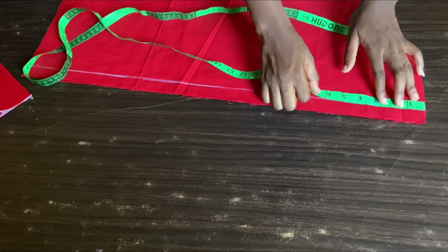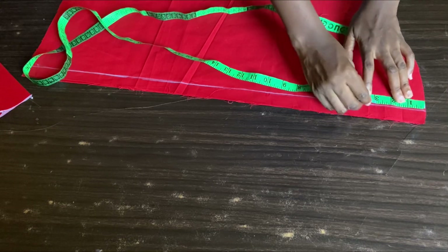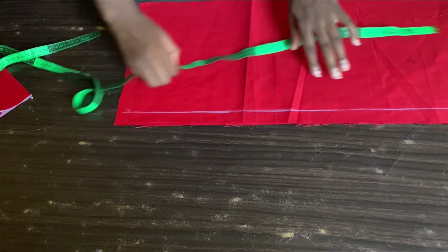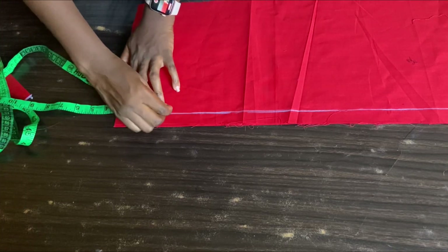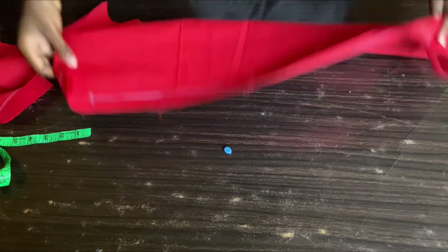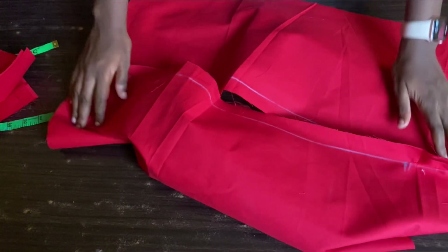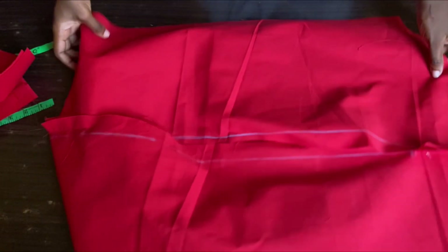That one inch we left by the side of the sleeve — I'm going to come down by about two to three inches depending on how open you want the sleeve to be. I'll come down three inches at the upper part, and at the lower part I'll come up by three inches. I'll go ahead and stitch those three inches upwards and downwards. When I open it up, you can see the open sleeve coming out — this is what it will look like.